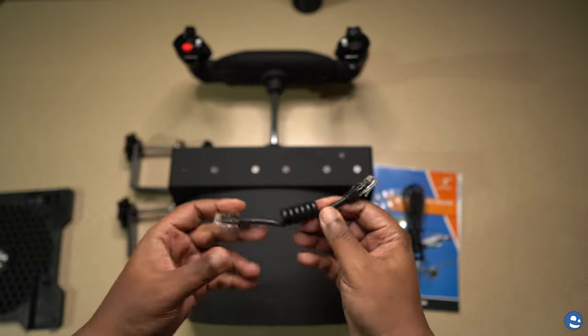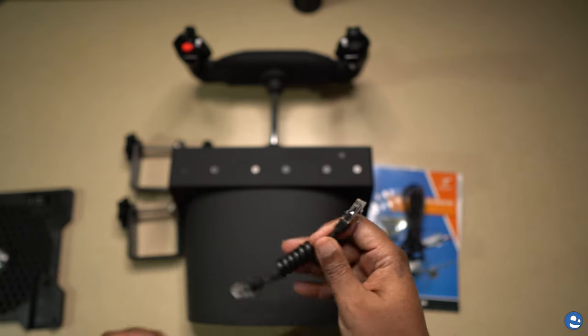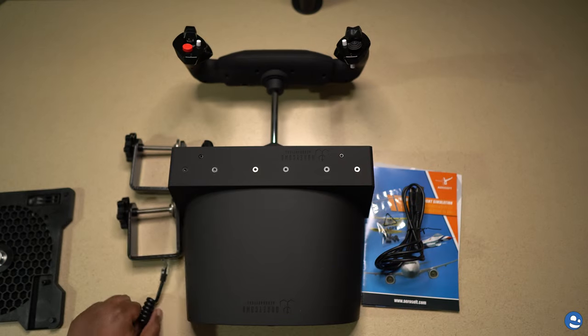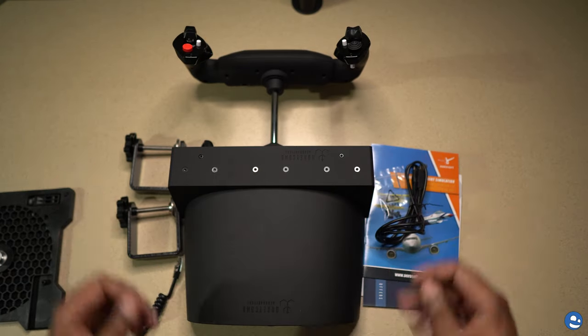I didn't know what this connector was until I read the instructions later — it connects the yoke to the base unit. This is Warner from One.TV. Hope you enjoyed it.